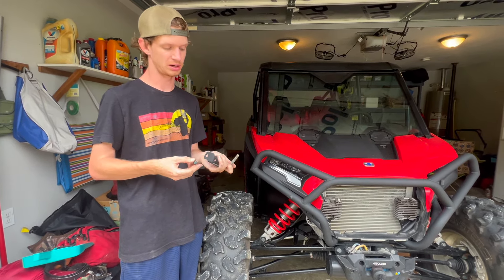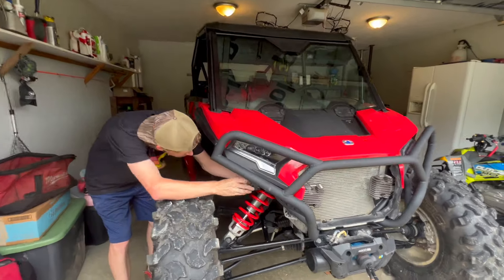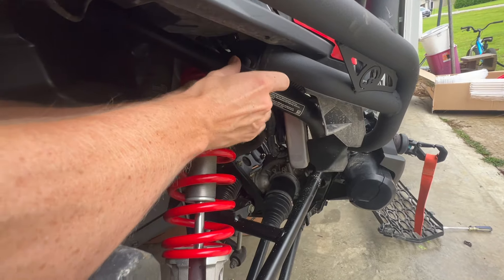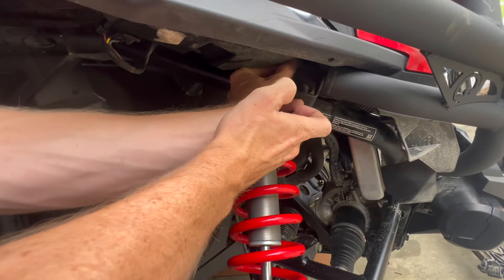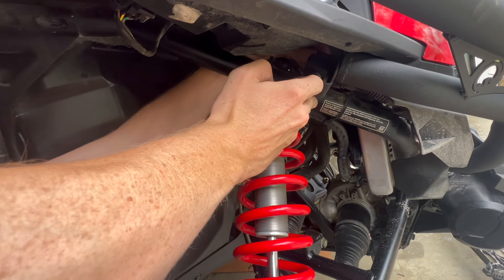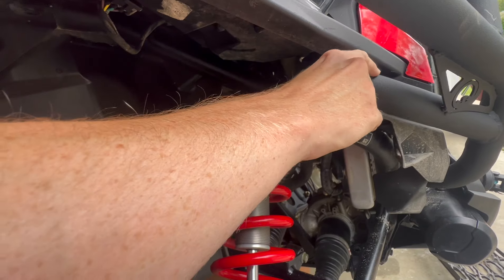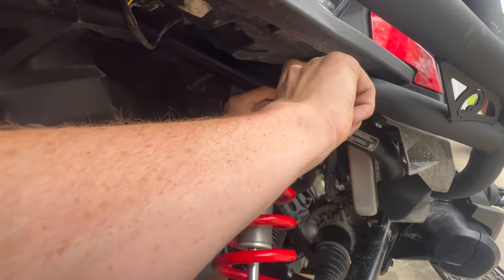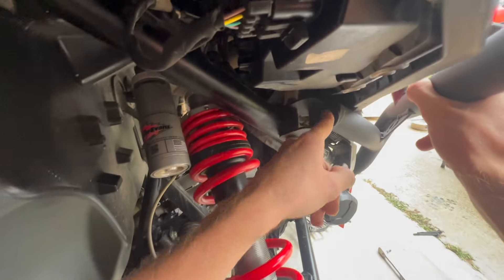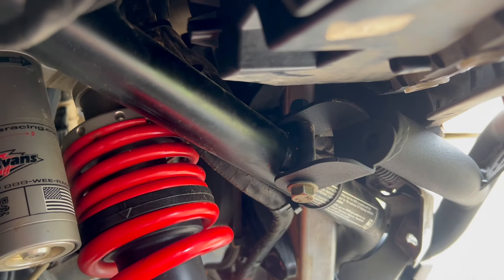Put the bolt back how the factory had it, with the nut facing through. Tighten it as much as possible by hand, then get the bolt that Super ATV provides threaded into the hole in the bumper. Leave that loose for now to maintain adjustment — I'll go grab that M10 bolt real quick.